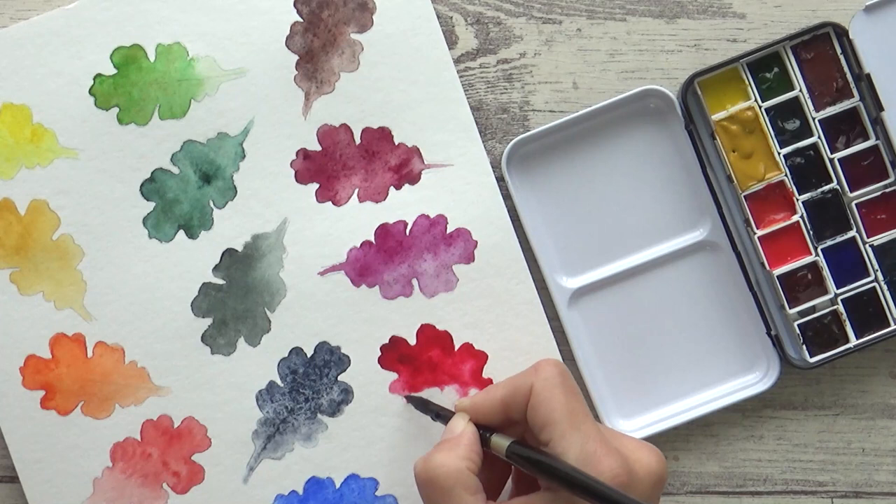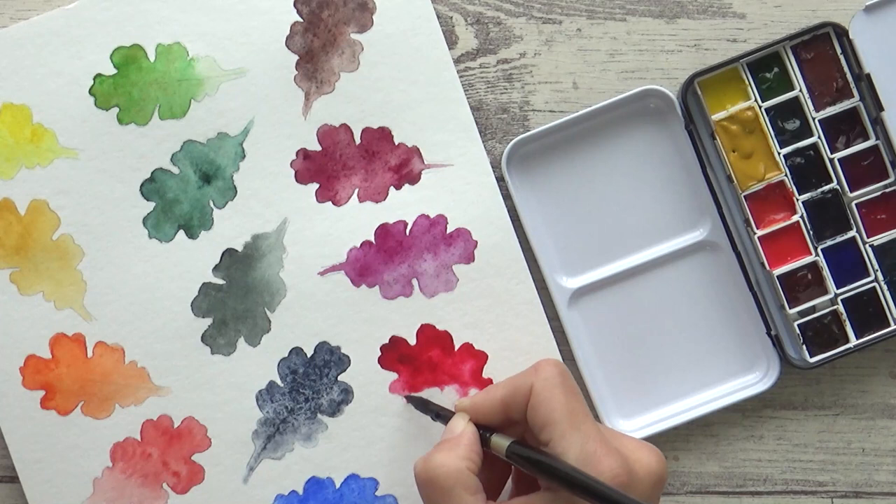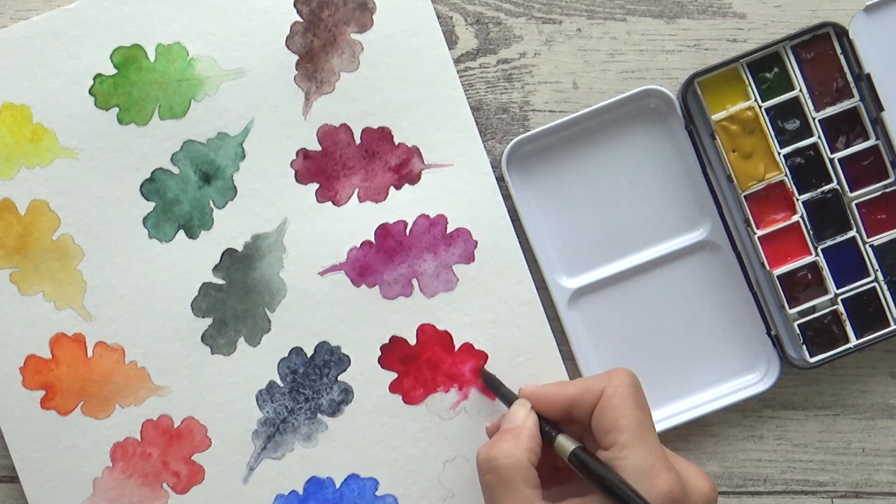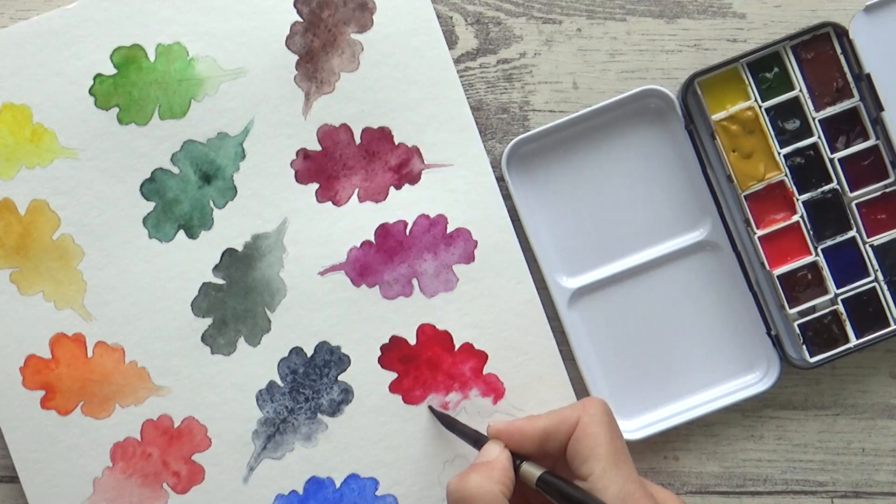I couldn't find what the difference between my Rose Madder and Rose Madder Genuine is, so if you know, please drop me a comment below this video. Nevertheless, I have included it in this palette so I can experiment more with its color mixing capabilities, as I continue to learn and read more about it in my book.